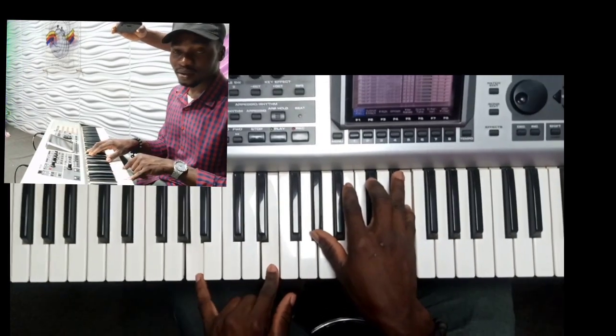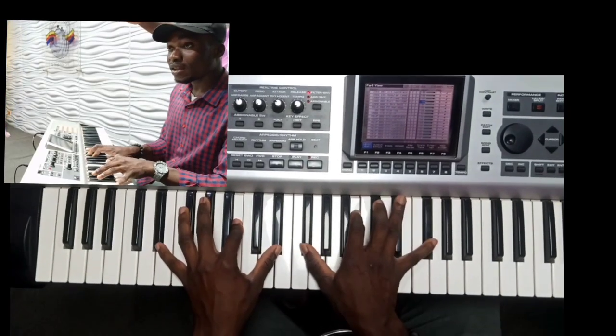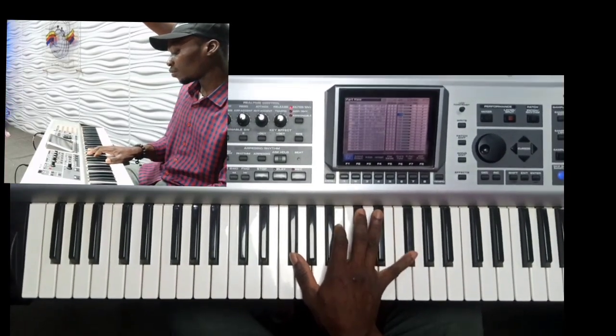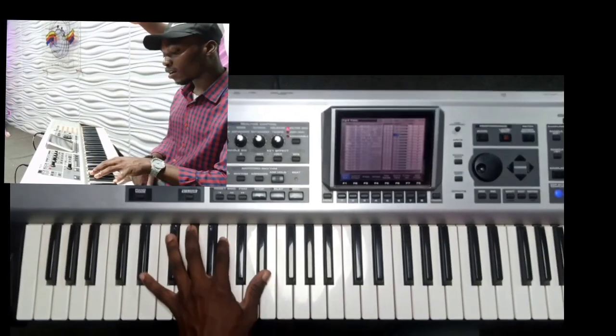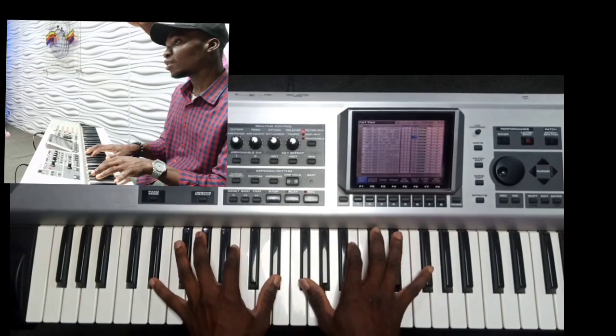The next one — you go to your seven. Come behind this, kind of a B sus over an E flat bass.